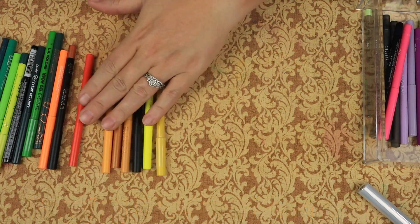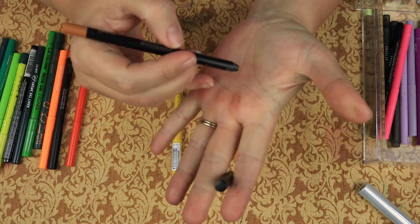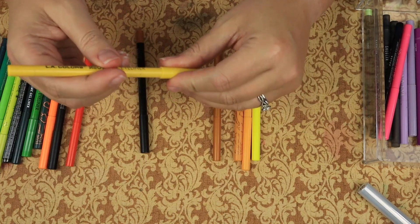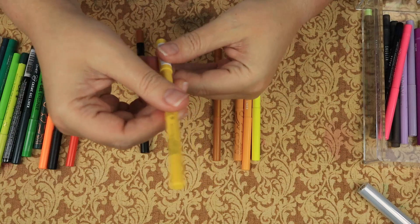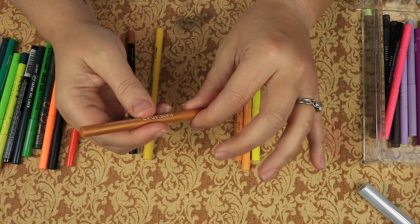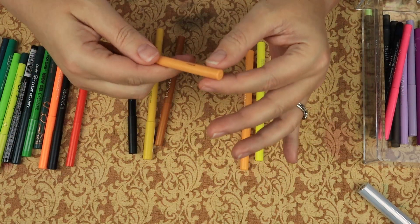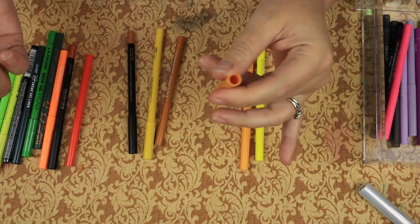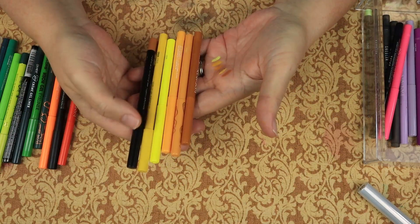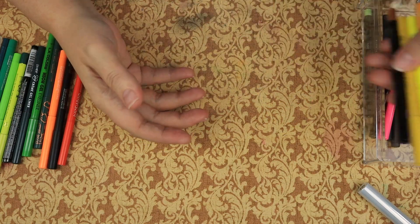Then we have yellow. This one is the Melt one - that was kind of mustardy. This is LA Colors in Citrus - that's bright. This is one from Hyundaiin, which is gold. Then we have the Marigold shade from the Raw Beauty Christy collection. I'm going to keep all of these - six yellows.